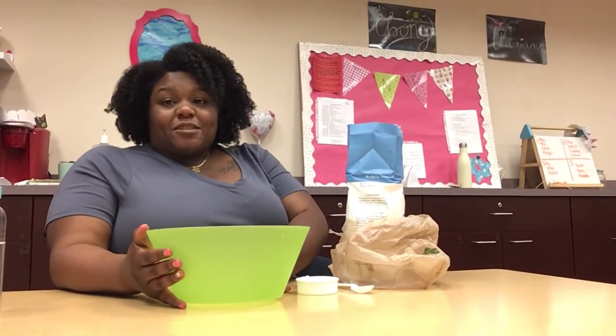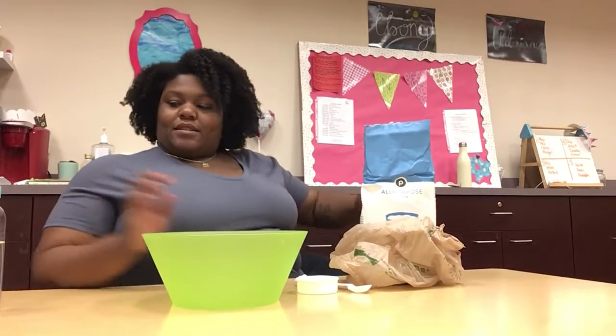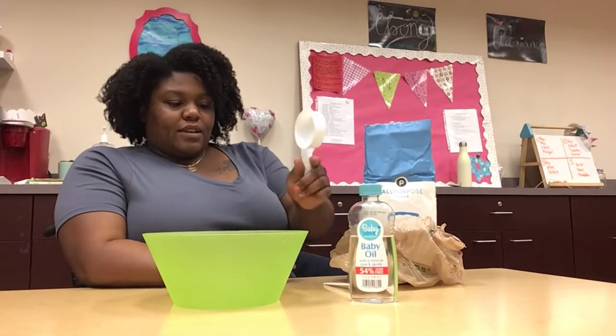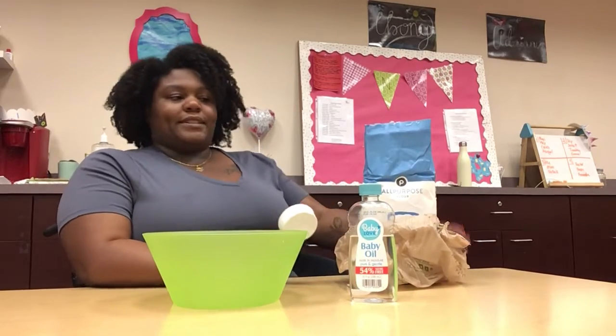Hi friends! So today we are going to make desert dough because this week we're talking about deserts. For this recipe you're going to need eight cups of flour and one cup of baby oil. I'm just going to use a third cup for all of it, and then you need a spoon to mix it up. We'll talk about what we can do with it after.